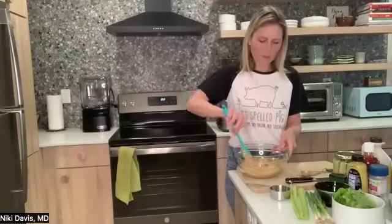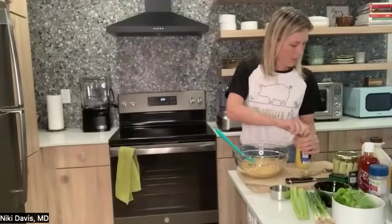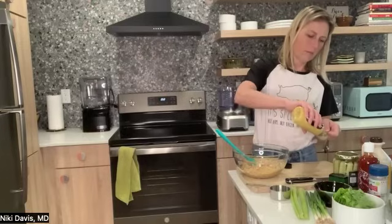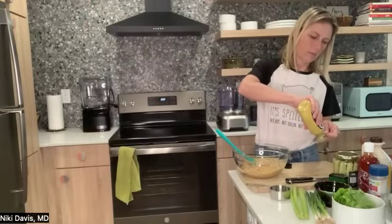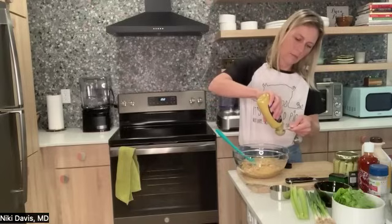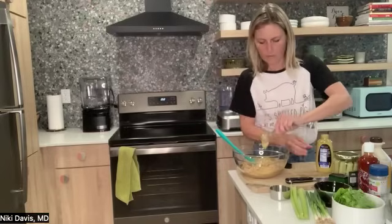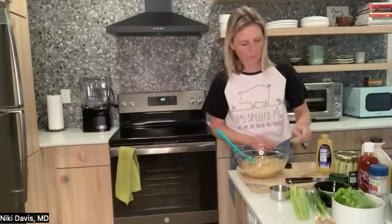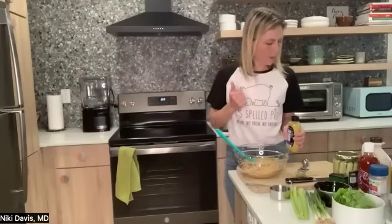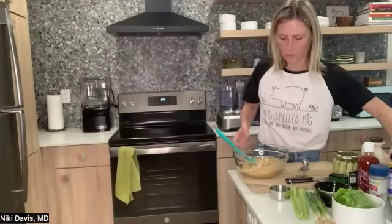Then we're going to do our brown mustard — spicy brown mustard — two tablespoons. And then a quarter cup each of chopped pickles, chopped scallions, and chopped celery. We'll do all those at once and then add them to our bowl.